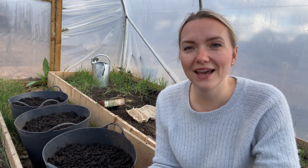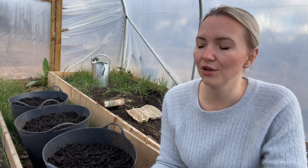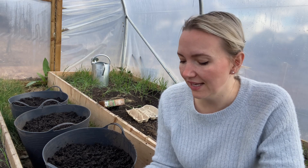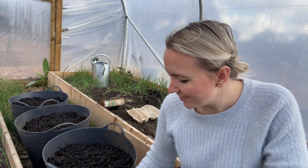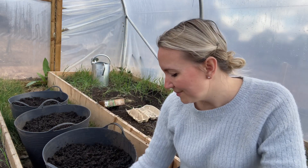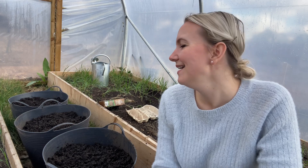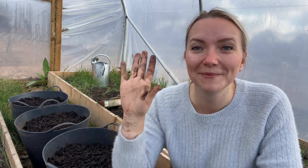Just to remind you guys, what I use to get a really big, good harvest with the potatoes: fish blood and bone, potash, and the organic potato fertilizer — it's absolutely amazing, I swear by it. So do go and try it and let me know what your results are as well. Watch this space and I'll see you next time — bye!